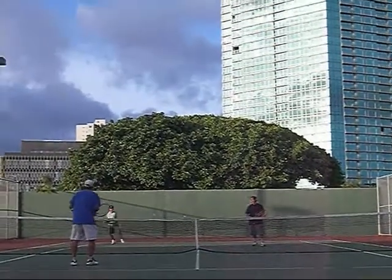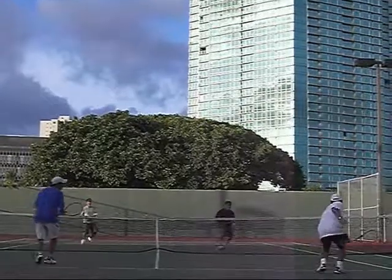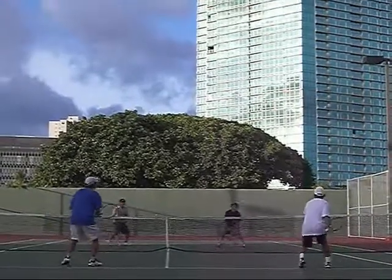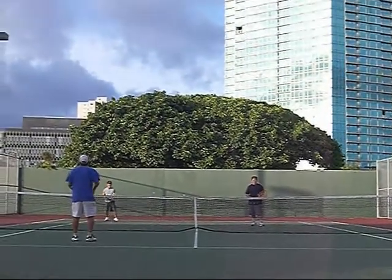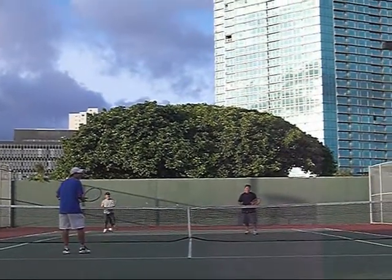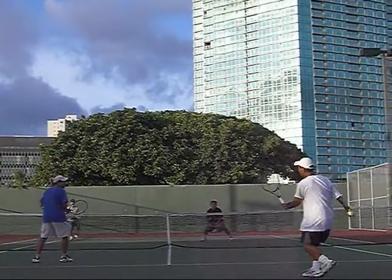All right, we got another great point here — got a good return, good net positioning, everyone's coming in, we got four volleyers, and we got a low shot below the knees. So what you want to try to do, once you're all in, you try to keep the ball low. I like the way you're all playing the middle of the court.